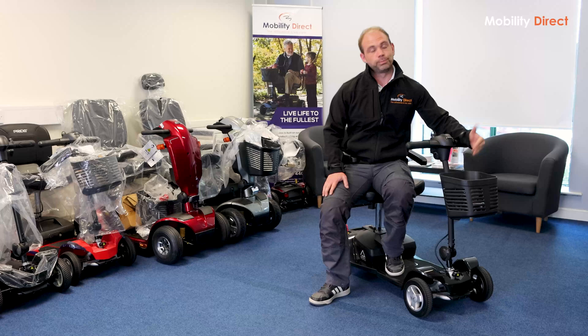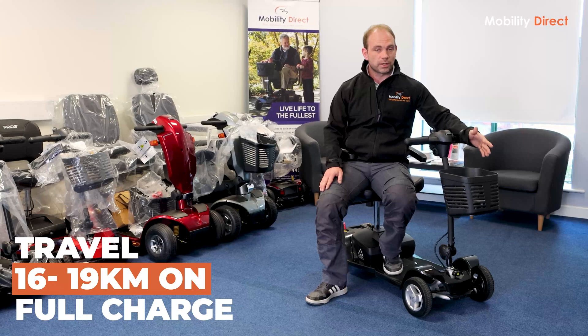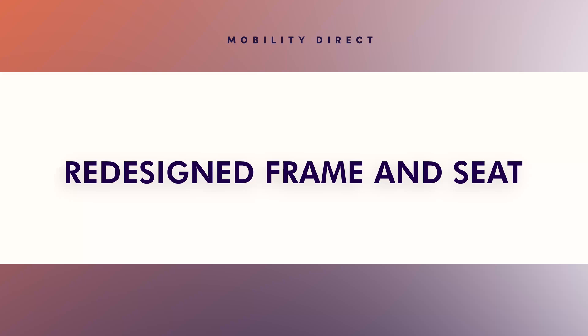Not only is it a lot lighter, but you can actually travel a lot further on it. One of the limitations with the older Apex Light model is that you can only do maybe 5 to 8 kilometers on a full charge, which for a lot of people wouldn't be enough. On this one, you can do up to 16 to 19 kilometers on a full charge. So not only is it a lot lighter, but you can actually travel up to 2.5 times the distance — it's a win-win situation.